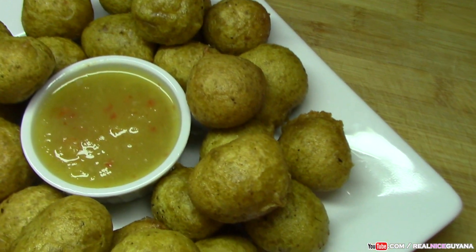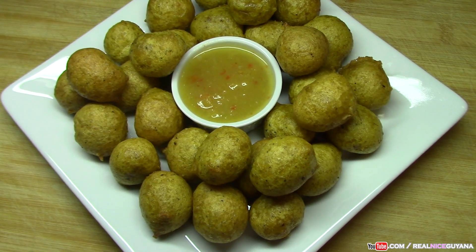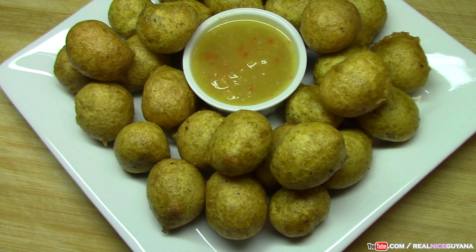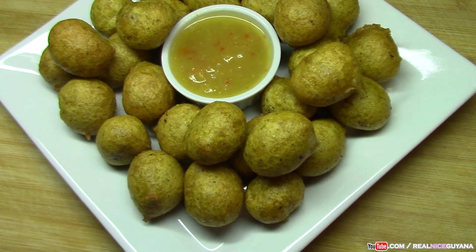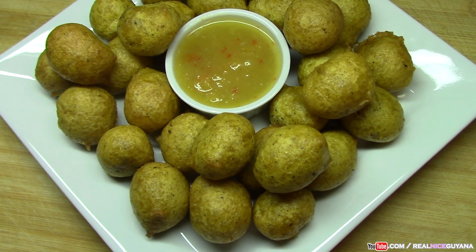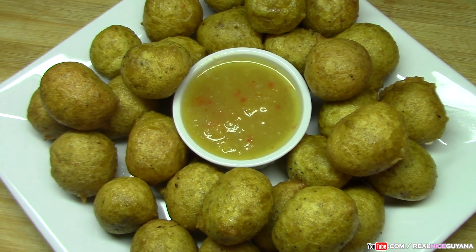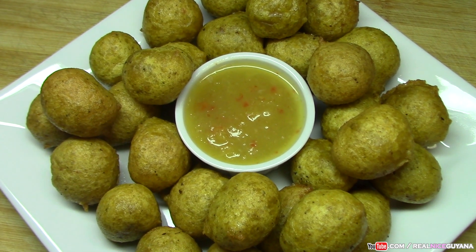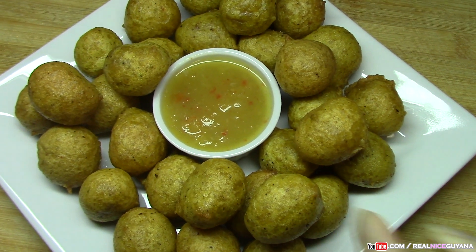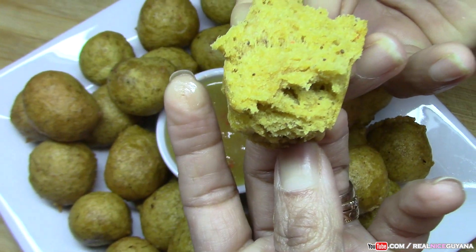Here's our finished product — our round palauri, looking scrumptious. When frying your palauri, you want your oil to be at medium heat. If it's too hot, your palauri will get dark in color but won't cook inside because it's cooking too fast. Keep the heat at medium temperature and check if they're cooked inside once you take them out with the color you want — preferably a nice color like this. We have our mango sour there in the middle as well; I'll put the link in the top right corner of your screen for that recipe. Let's break into one of our palauri and see how soft they are and that they're cooked inside — look at that, yummy!